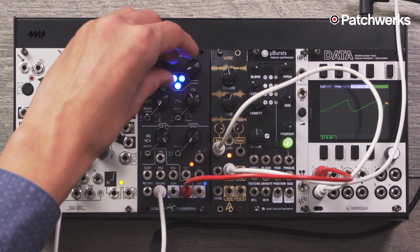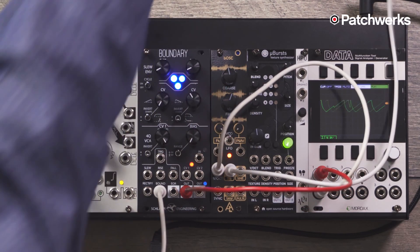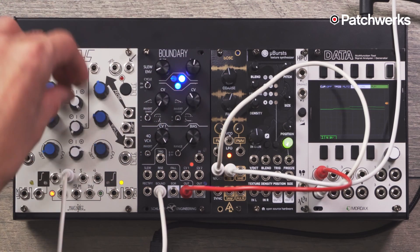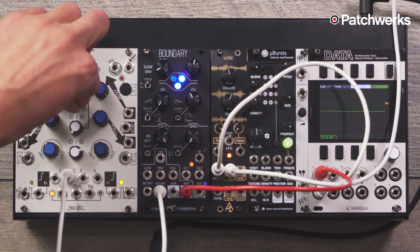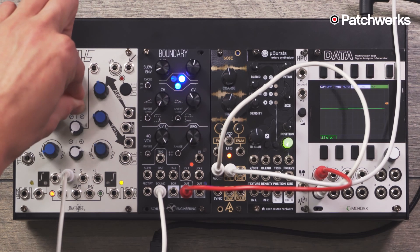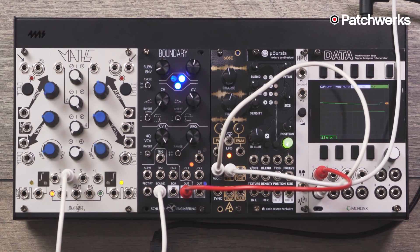We can really hear it clearly if I take this signal and run it into the FM input of my Biosk and monitor it. I'll turn it down and we're going to hear it. It's going kind of fast — I want to get it not going so fast. So you can really hear it: it's doing the whole sweep, but as I decrease it, it gets faster and faster. And that sounds like a bouncing ball.